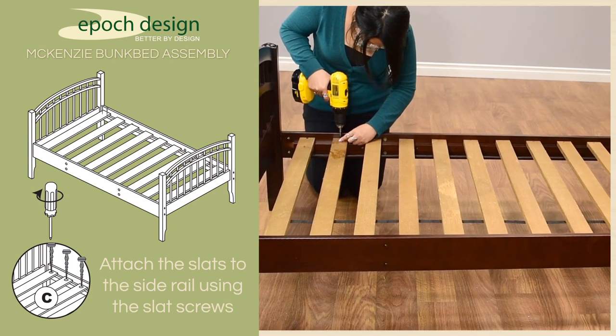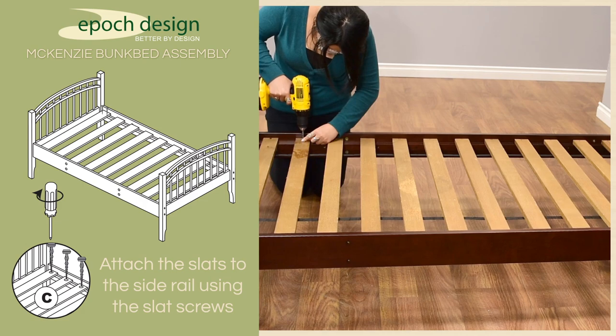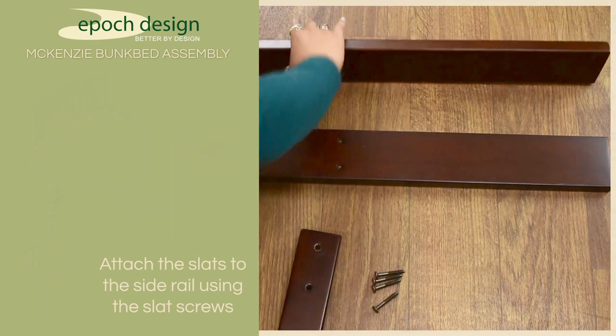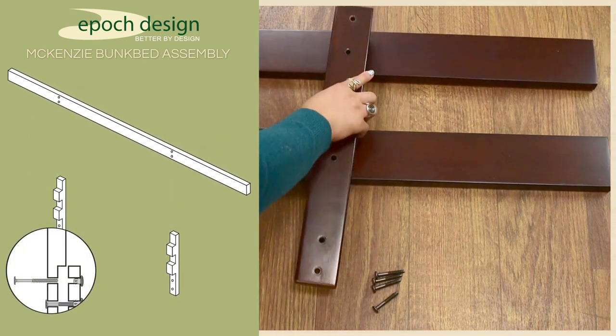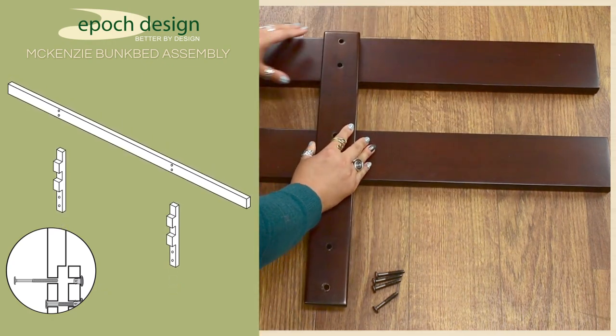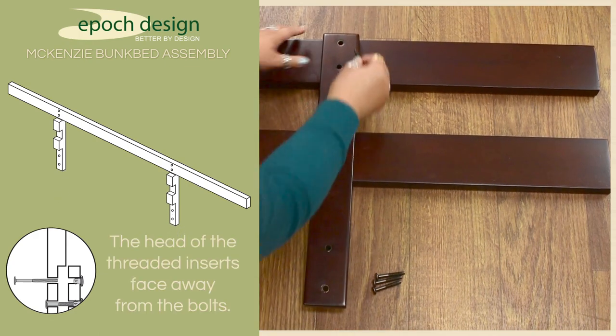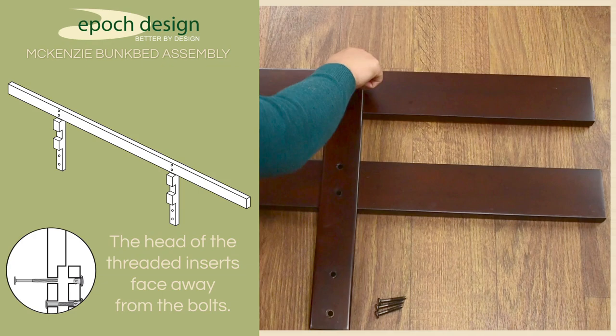In this example, we anchored both ends of our slat bundle to prevent our evenly distributed slats from slipping while securing them. To assemble the long safety rail, make sure that the threaded inserts in the rail face away from the upright supports, and align the upright supports with the safety rail so that they are flush with the top of the safety rail. Then secure them with a hex key and 50mm bolts.